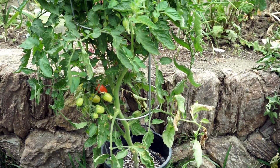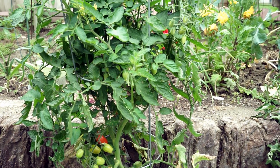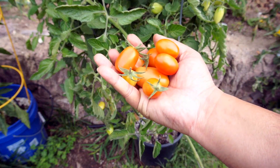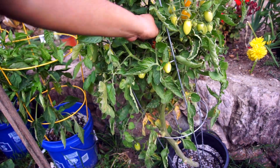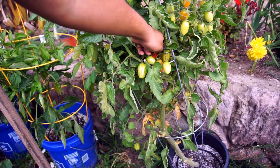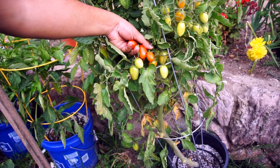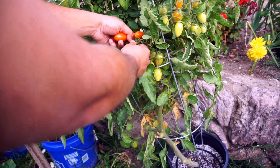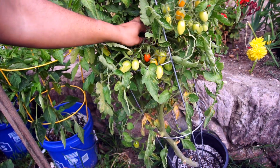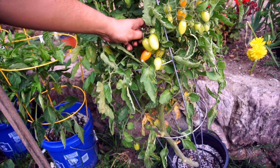I noticed the soil was drying out a lot on hotter days, so I added a drip irrigation system, which really helped retain moisture. Let's harvest some tomatoes — as you can see, these are not only good looking, they also tasted really good. This plant was producing high quality fruits throughout the growing season, and this sand and compost based potting mix worked really well. Look at all these vine-ripened tomatoes being harvested.